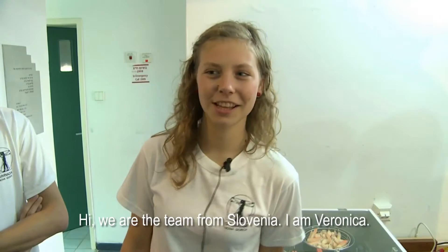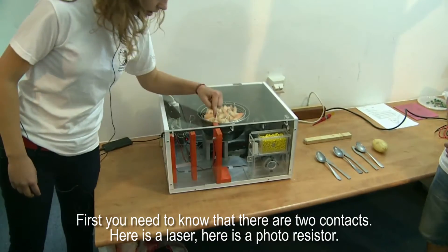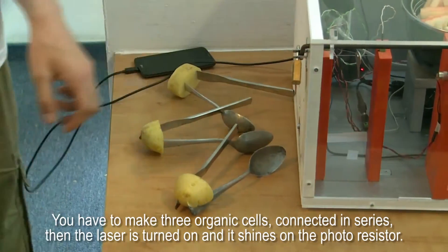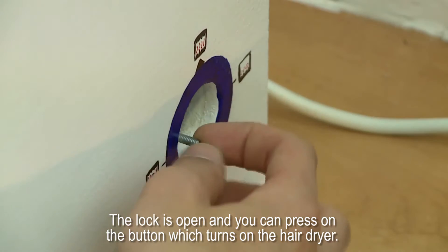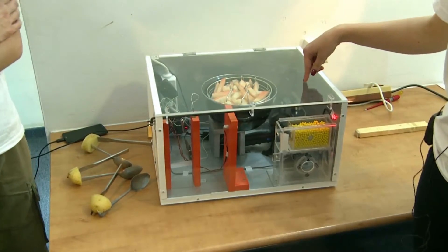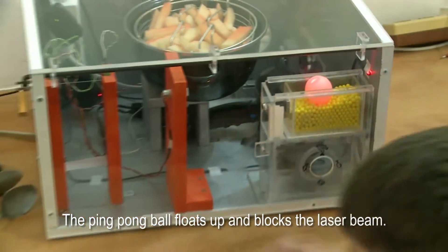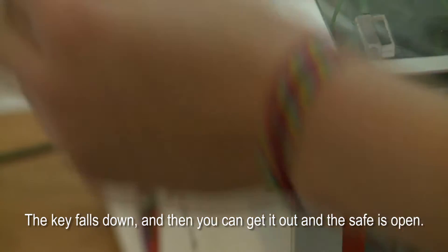Hi, we're the team from Slovenia. I'm Veronika. First you have to know that here are two contacts, here's a laser, and here's a photoresistor. You have to make three galvanic cells and connect them in series. Then the laser is turned on and it shines on the photoresistor. The lock is open and you can press the button, which turns on the hairdryer. Then you have to shake it with a magnet so the ping pong ball floats up and blocks the laser beam. The key falls down and then you can get it out of the slit and see if it's open.